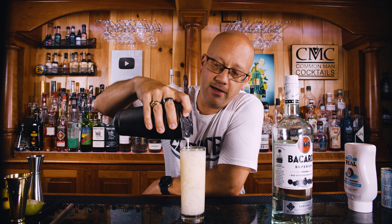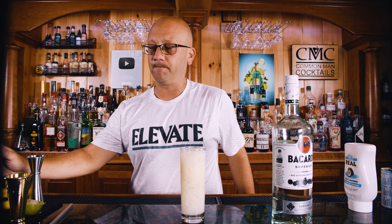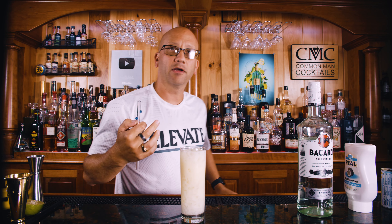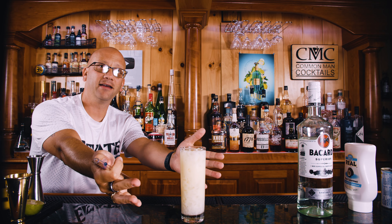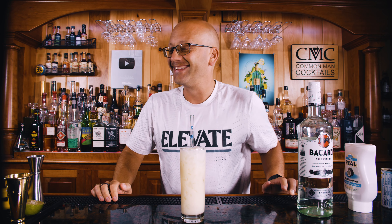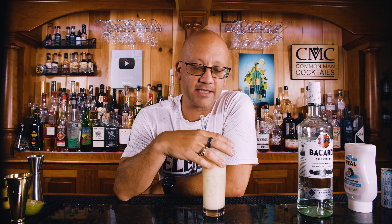Exactly like what you'd expect from a pina colada — bright white with a little bit of that orange tint to it. Got my glass straw. Protect the turtles. I tried to do it with a straight face. Let's take a sip of this.